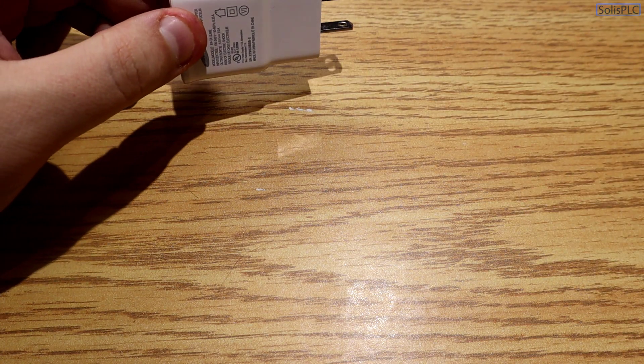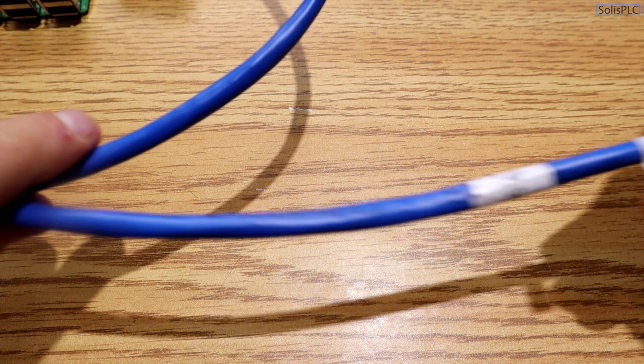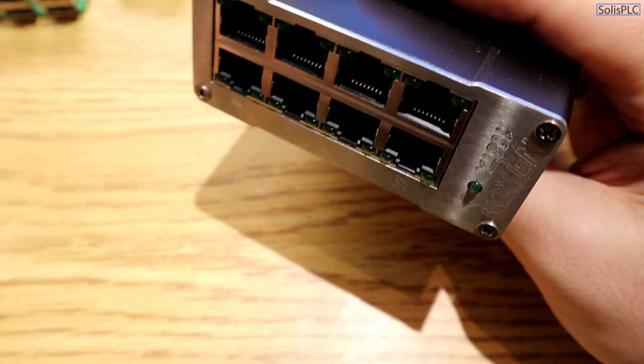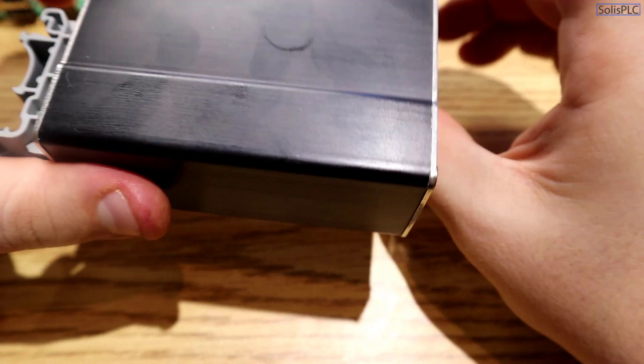For networking, since we'll be talking to PLCs on a physical network, you'll need an Ethernet cable with RJ45 connectors. I'm also using an industrial DIN rail-mounted 8-port unmanaged switch, which you can purchase cheaply or use a Stratix switch if you have one. That's pretty much all the hardware you need — let's start configuring the Raspberry Pi.